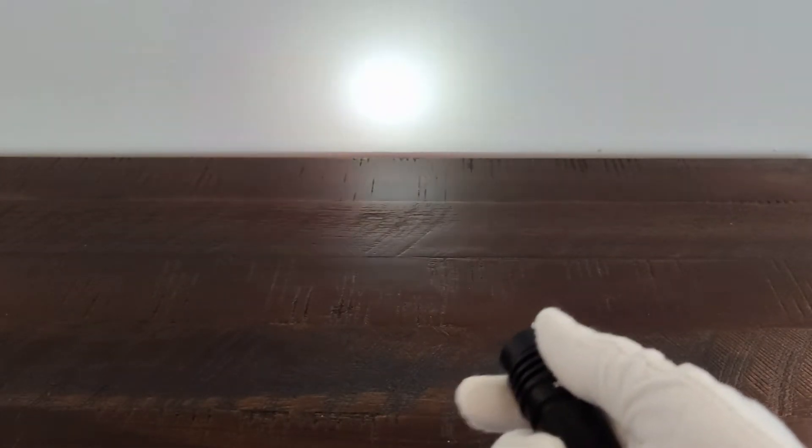It does have a moonlight, although the moonlight is kind of bright, and as you can see, I'm holding it about one foot above the table, and the beam is kind of concentrated mostly into this small little area. It does, if you hold the power button while on, have a high, medium, and low.